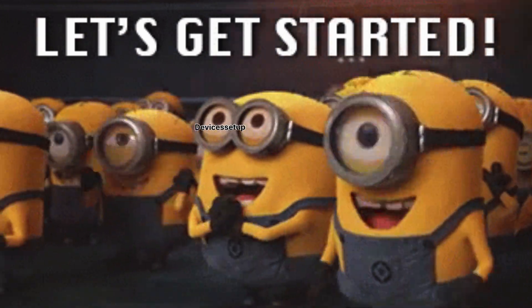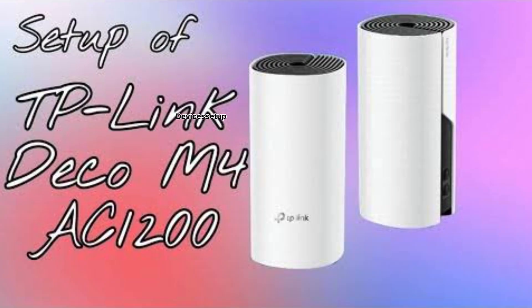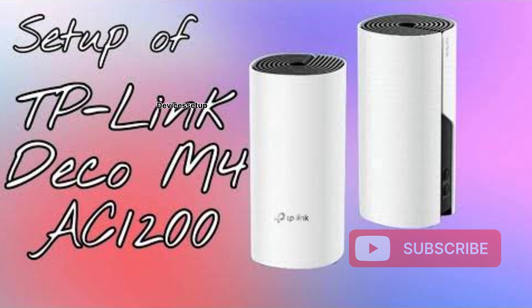So let's get started. First of all, make sure you have already set up your TP-Link Deco. If not, you can watch the video given in the description to learn how to do it.